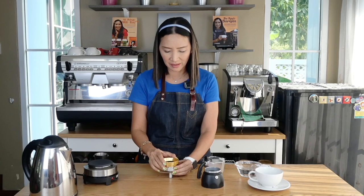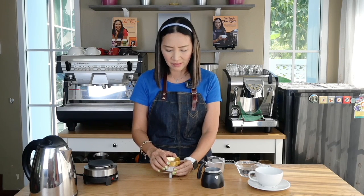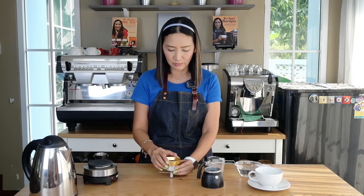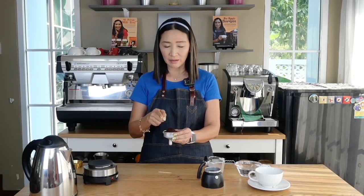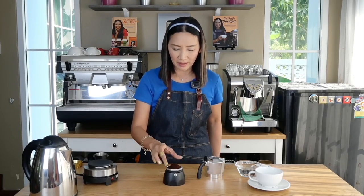Make sure they're all in there and level your coffee in the filter basket. I am using a dosing funnel here — it really helps a lot in making sure I get it all leveled. Any excess, put it in the middle of your filter basket so you have a little hill on top. Then put it on top of the boiler.